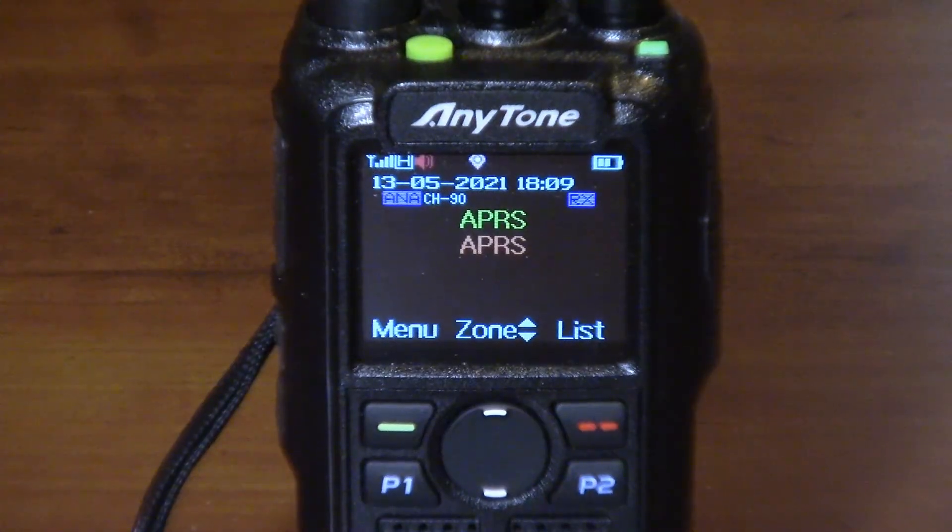Now that you've seen how easy it is to use the CPS software to set this radio up, let's talk about how well it receives those signals. I made another video clip — we'll go to it right now. We have the Anytone D878UV2 Plus set up to the APRS frequency on receive, and I am standing across the room with my FT1D Yaesu radio set to low power. We're going to send a beacon and see how well the Anytone picks it up.